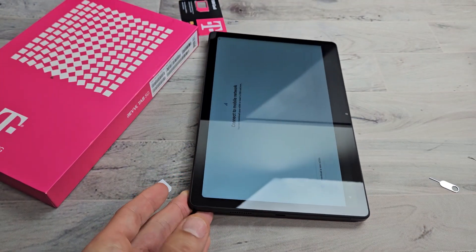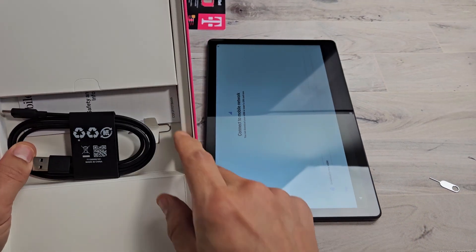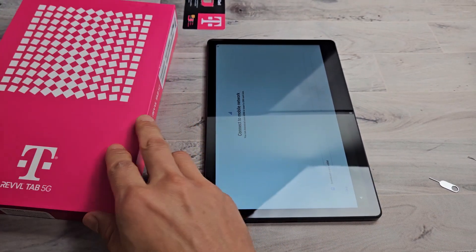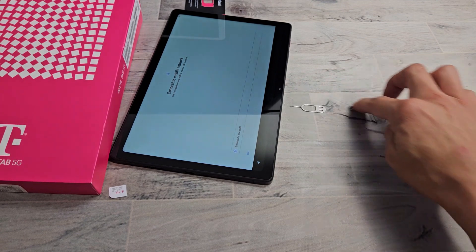Go ahead and grab your SIM ejection tool. It does come out of your box right here next to the cable. You can see mine right there. But if you don't have that, no problem — you can always use a different SIM ejection tool from a different phone or tablet.